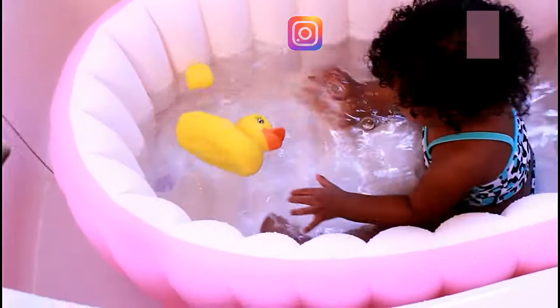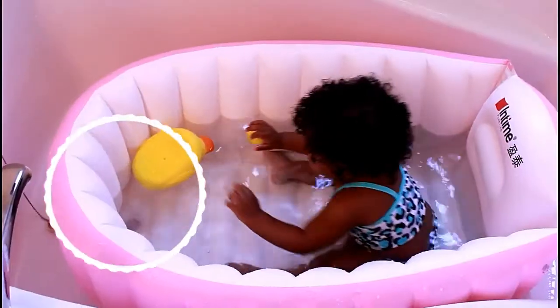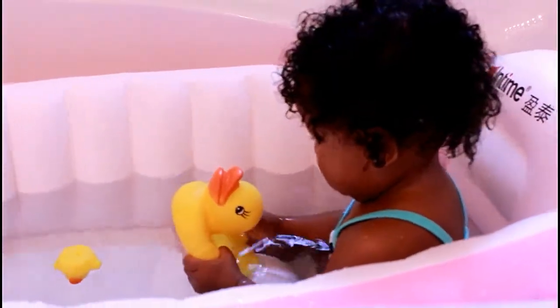So look at the size of this. It's nice and roomy, perfect for any size baby. And if you're thinking about how you're going to get all that water out, there's the plug right there. It just drains right out. It's so simple, so easy.